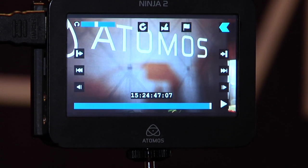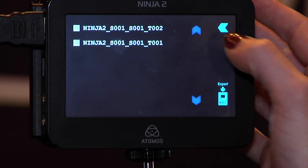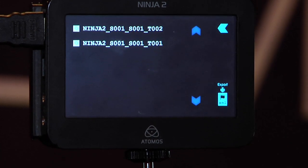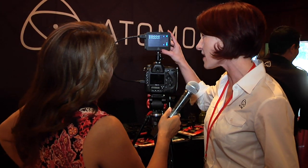Those are the basics — and I say basics because it couldn't get any easier to use. Now, one thing to point out as a feature for Final Cut X users is you also have the ability to tag some clips. You can go through the clip, tag your favorites and your rejects. And as you can see right here, you export it as an XML file which easily incorporates right into Final Cut.